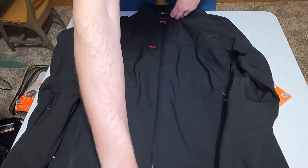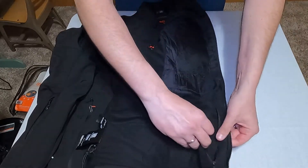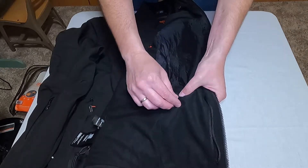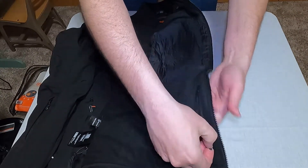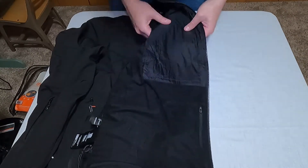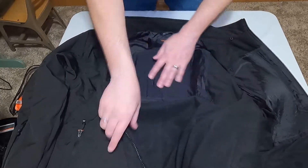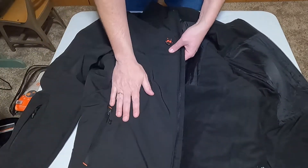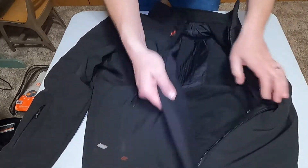On the inside of the jacket, the first thing you'll see is the holder for the battery pack — you slide the battery pack in and there's a little top section where the cord can come out. You can also see the heating sections: there's one along the top of the back and another on the chest portion, so it's really heating the main core areas of your body rather than the whole jacket.